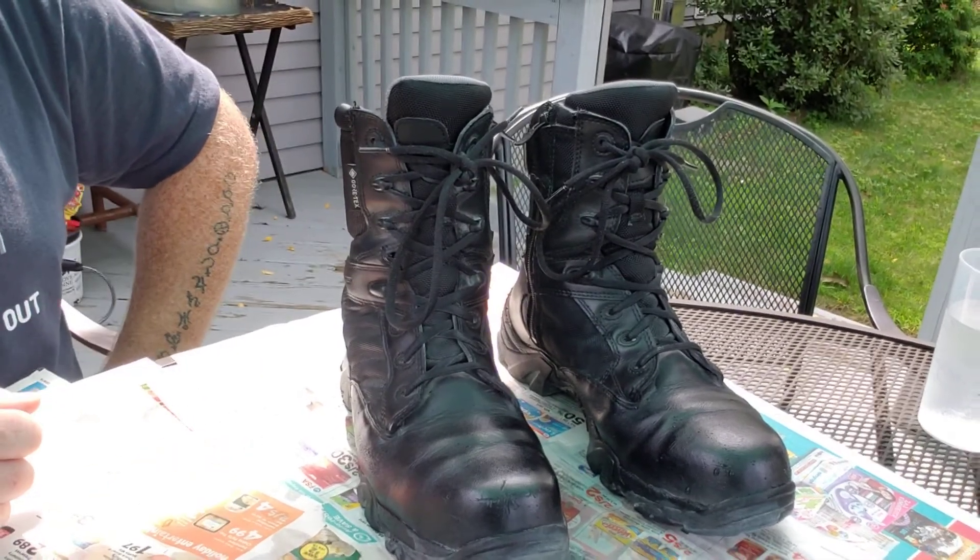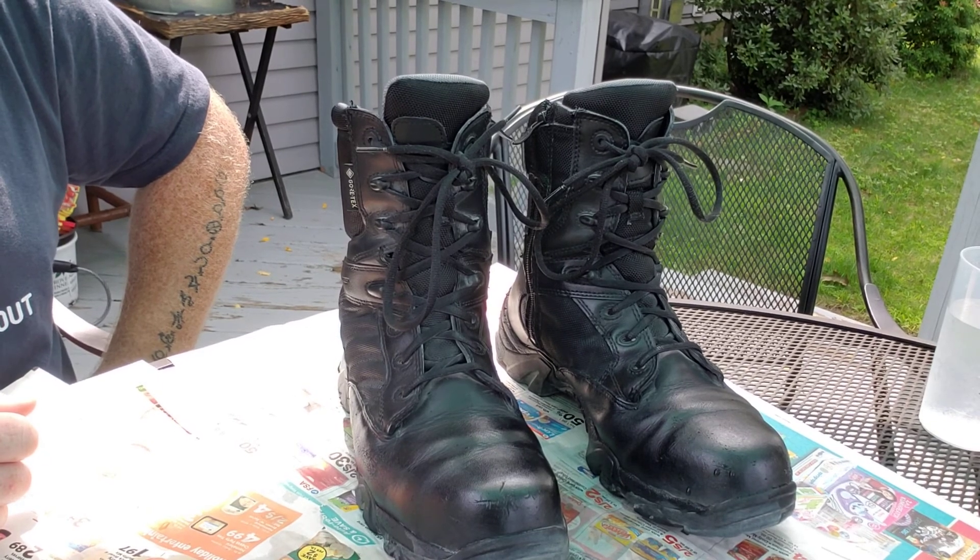Take good care of your boots. Have a good attitude. Bye.